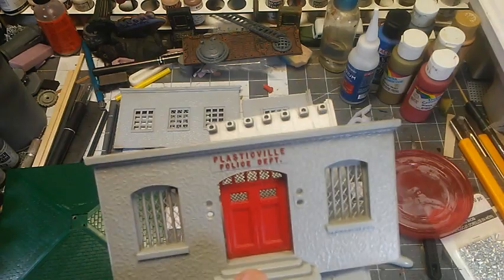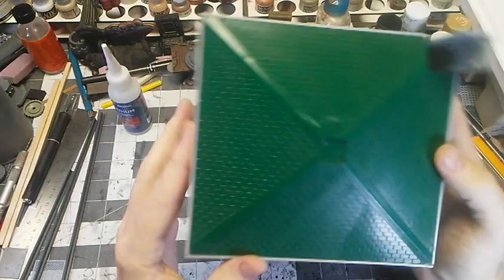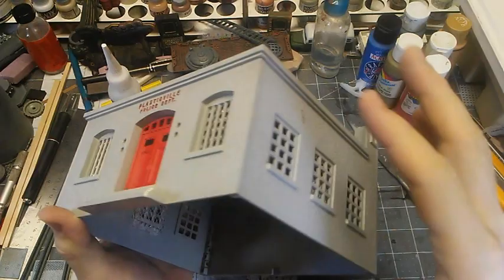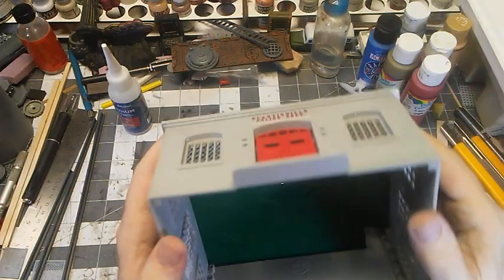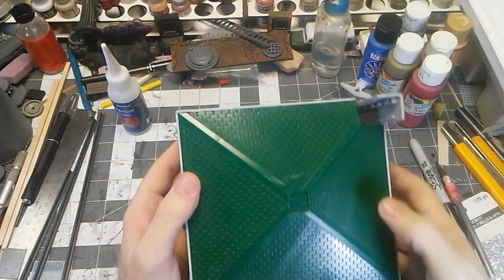When you glue the sides together, on these square buildings it sometimes helps to set the roof in place — don't glue it — but glue the wall seams and the tabs together while the roof is in there. That'll help hold it square and keep it a size that the roof will fit back down in. You may have to file a little bit. We're also going to build a frame around the signage so we can do what we did with the hospital.